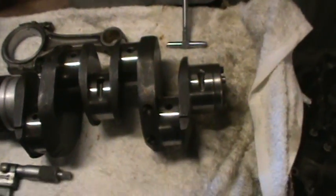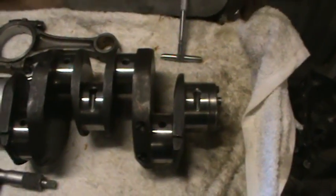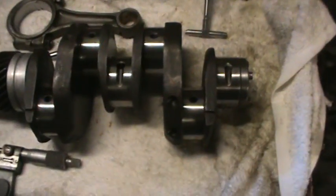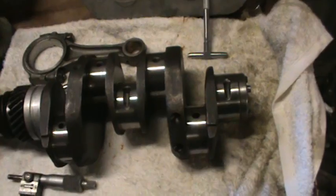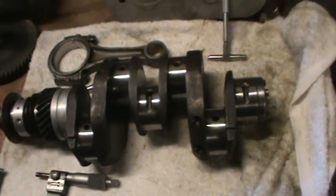I was going to make a video real quick. I've had some people ask me about bearing clearance and how I check it. People have noticed I don't use plastigage and they think I'm just not checking it. But here's how I was taught.